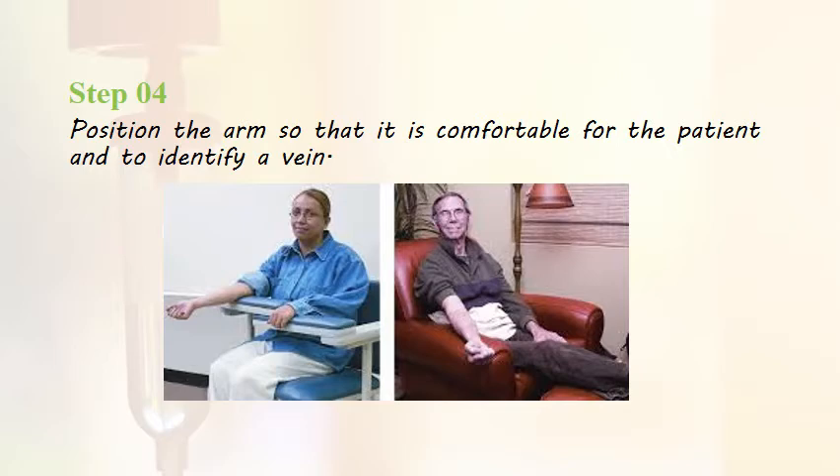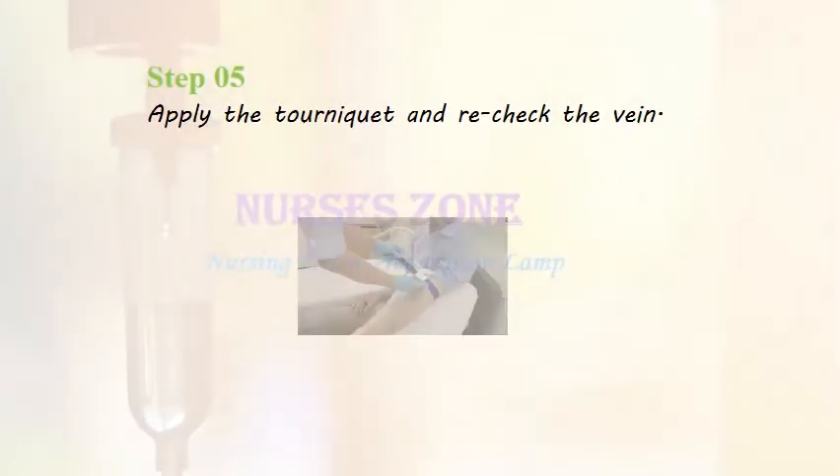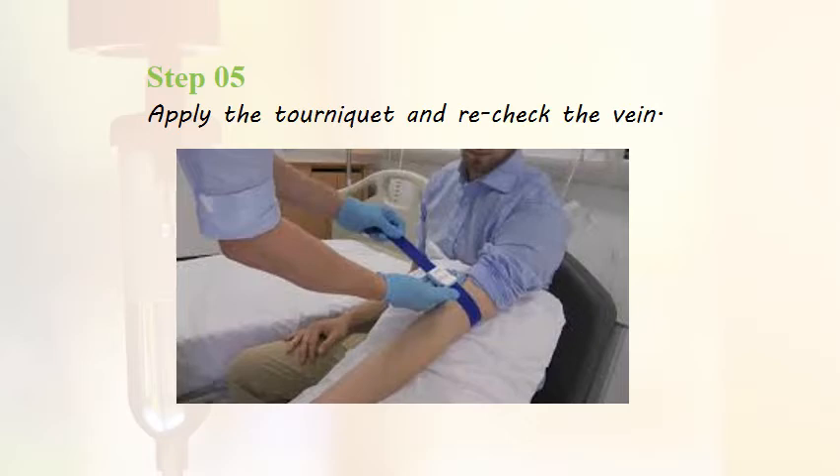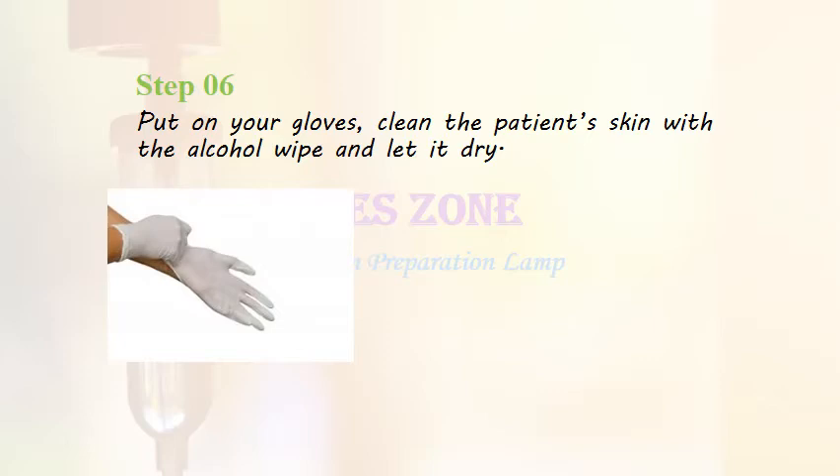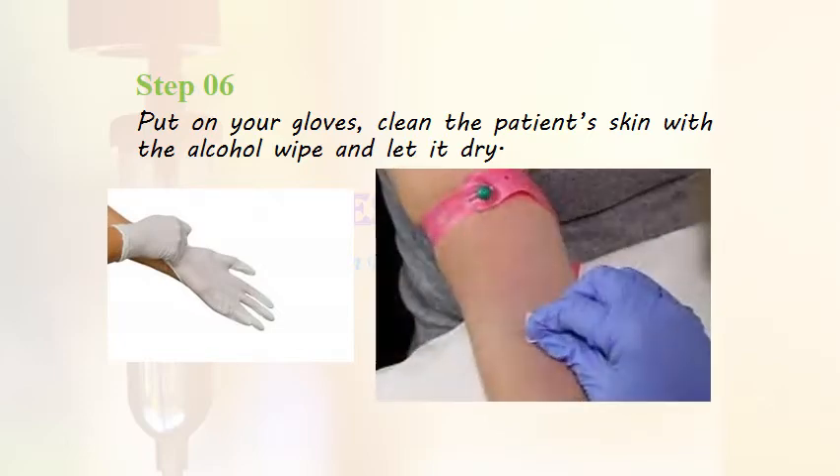Step 4: Position the arm so that it is comfortable for the patient as well as the staff to identify a good vein. Step 5: Apply the tourniquet and recheck the vein. Step 6: Check the patient's allergy status, then put on your gloves, clean the patient's skin with an alcohol wipe, and let it dry.